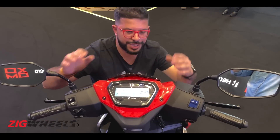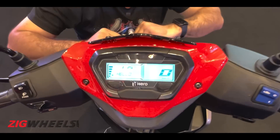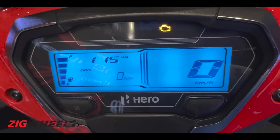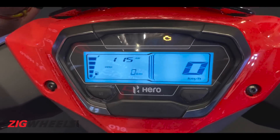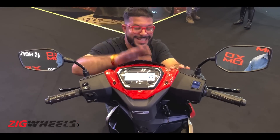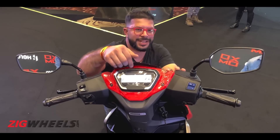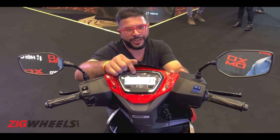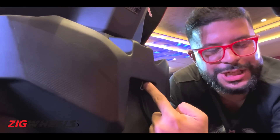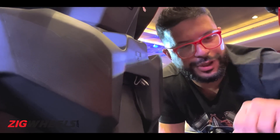In terms of features, this gets a brand new all-digital LCD screen which is Bluetooth compatible, so it'll notify you of incoming calls, SMS and whatnot via the tell-tale indicators. Since this is the top-spec version, it gets a blue backlit display; the mid-spec version gets an amber backlit. You also get two cubby holes as standard as well as a USB charging socket.